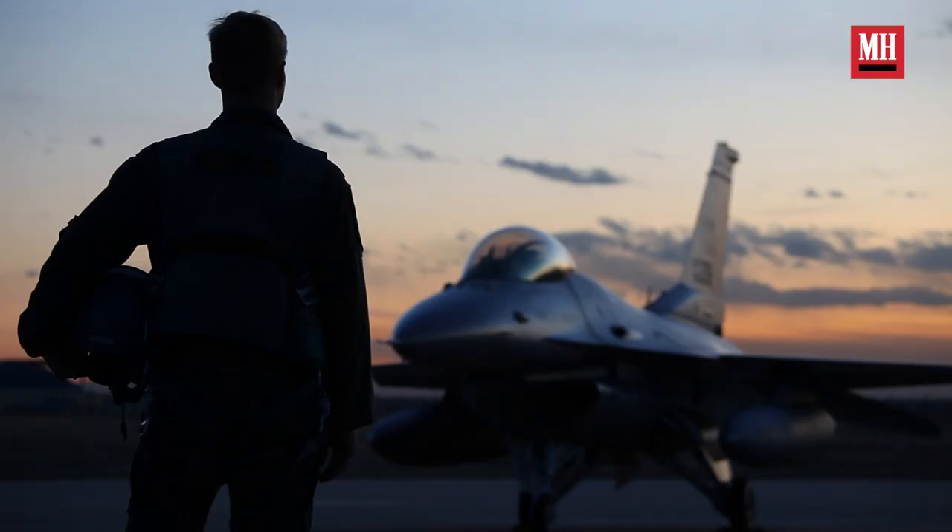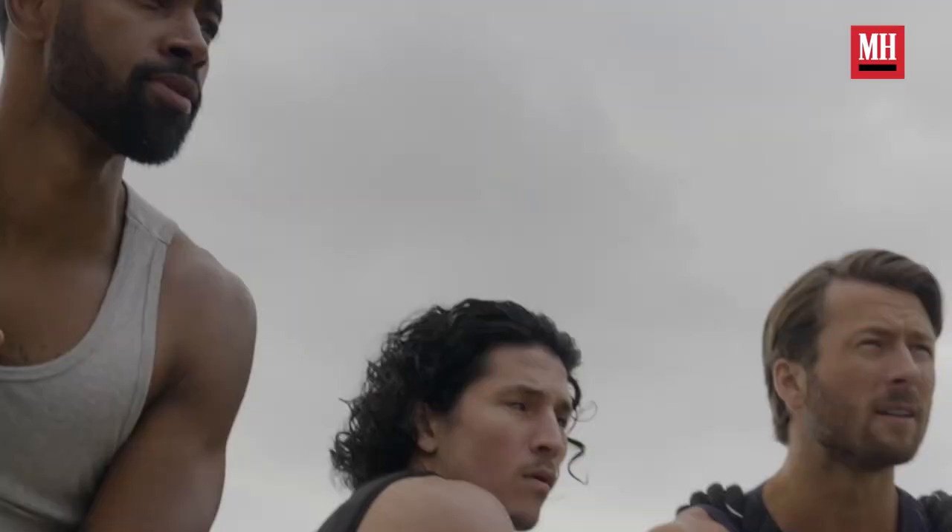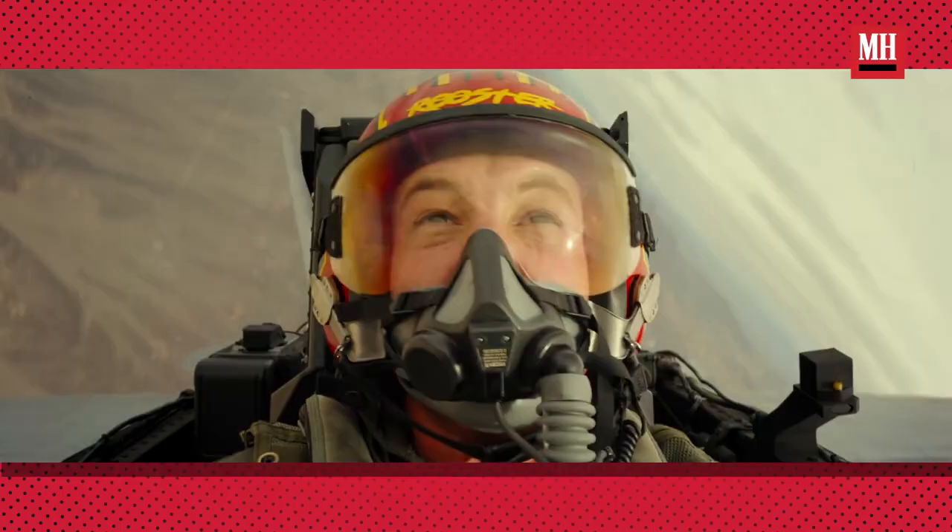Once I got this role, I realized I had to tackle a couple of my fears — most importantly, the fear of flying. So I started trying to prepare myself in every way possible. Most importantly is getting yourself in peak physical shape to sustain as many Gs as possible, which thankfully I was able to do, because throughout the whole movie it was over 40 hours of flight time pulling mad Gs.